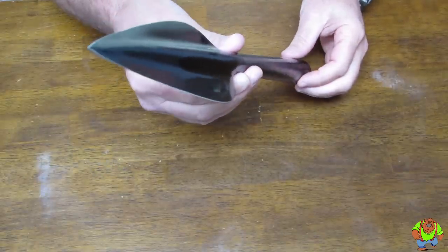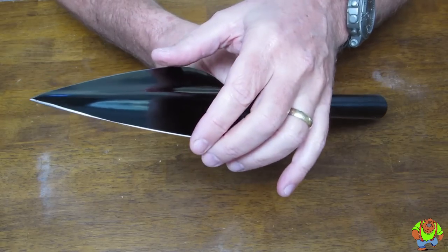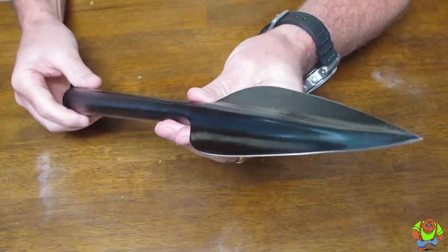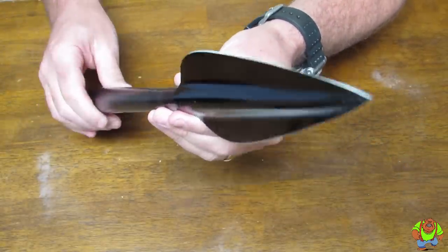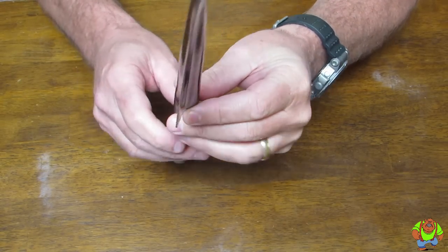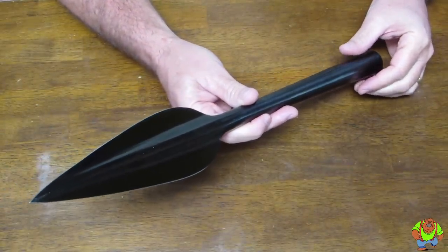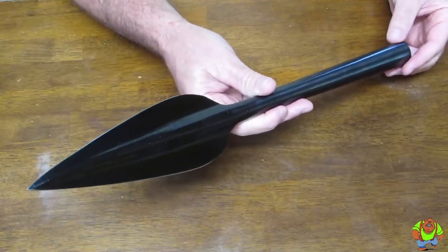This is a modern reproduction of the classic leaf-shaped spear and it features a fully sharpened carbon steel blade. It's got a hard spring temper on it and it comes with a six-foot-long American ash shaft. It's part number 95 MSL.